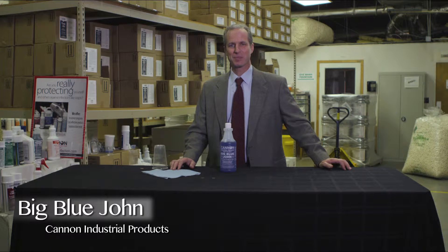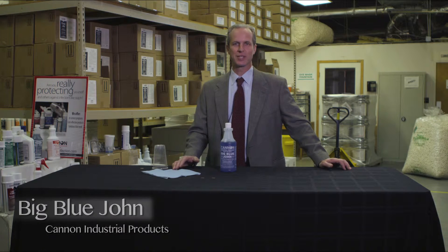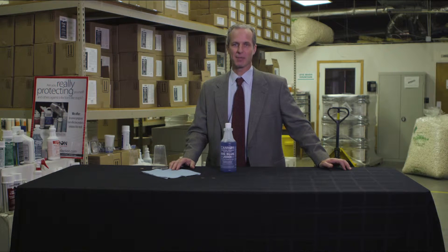It's hard to say the name without a smile. Big Blue John intimates what it's for — it's for the john. It's for commodes and urinals, and other areas that need to be cleaned with calcium and lime deposits.